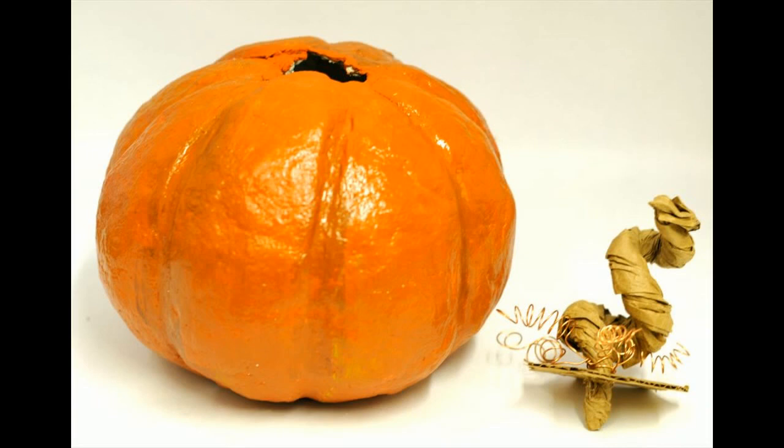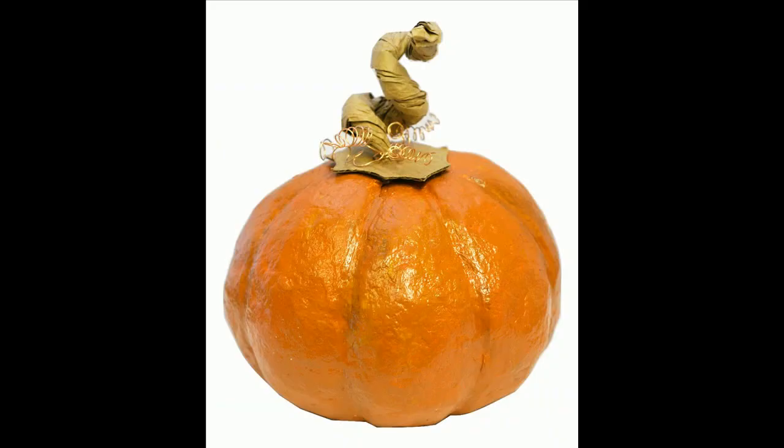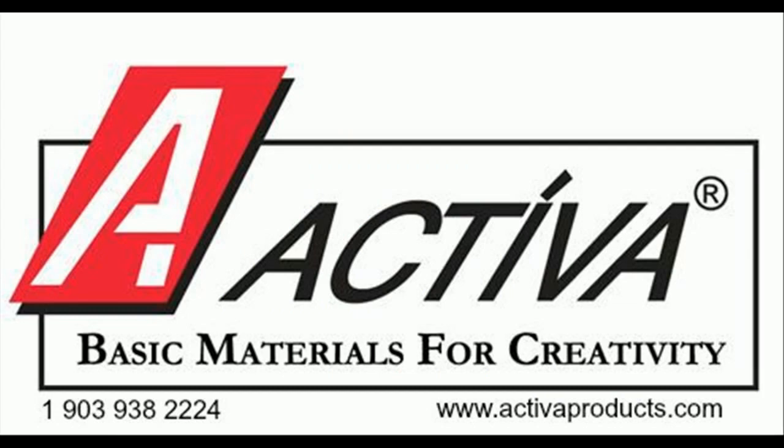Paint the pumpkin with orange spice, then blend earth brown into the orange spice and paint it into the grooves to make it more realistic. Highlight the pumpkin with a dry brush of slightly watered-down pure pumpkin acrylic paint. Finally, dry brush with gold metallic paint and let dry. To view this project online, visit the craft projects page at activaproducts.com.